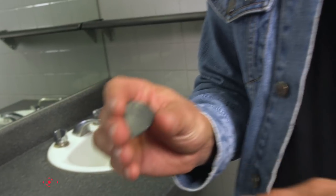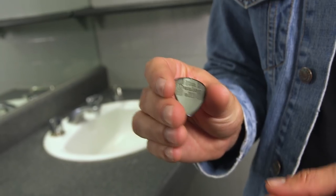I guess I'm a creature of habit, like a lot of guitar players — you just sort of go with what you know. I'm certain there isn't a better pick out there for me than the Jim Dunlop one millimeter Black Beauty.